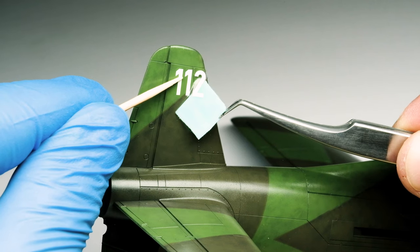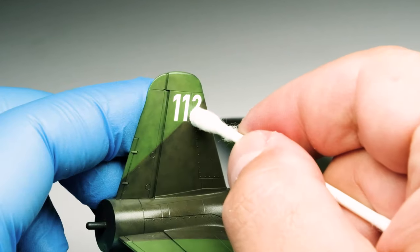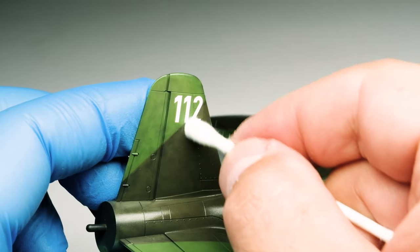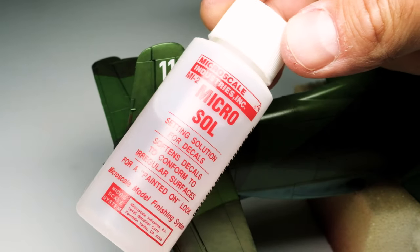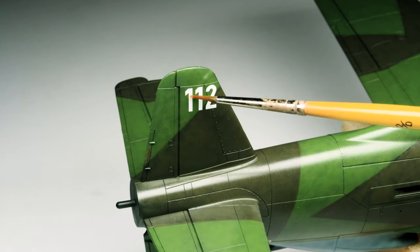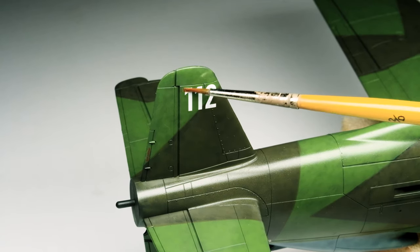After placing the decal with a toothpick, I use a cotton bud to soak up the excess water and setting solution. If the decal is on a surface with rivets or panel lines, I apply some pressure to it. After the decal has dried for several minutes, I brush on the Microsol to soften the decal so it conforms to the aircraft surface. I repeat this step for every decal.